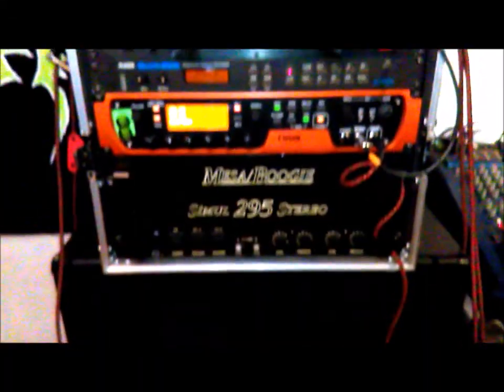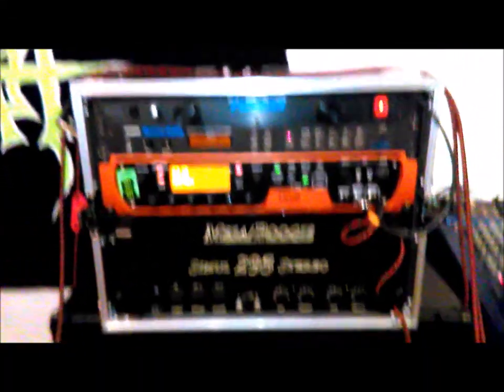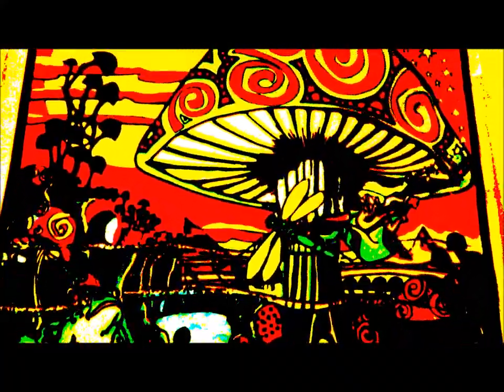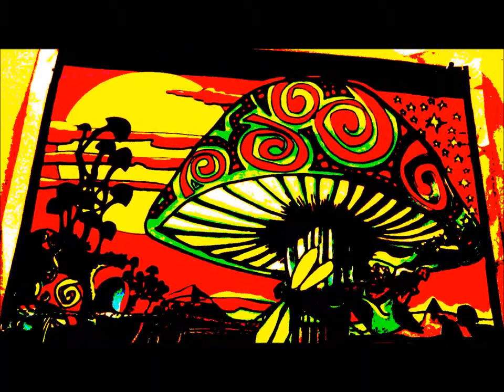Out of all the ideas and things that I tried, what I ended up sticking with was the 11 Rack for all the preamp and effects, alongside a Pod HD Pro X preamp and effects processor. I used two Ibanez RG732 7-strings, even though the album was predominantly done with just one of those. A lot of the clean channel stuff and effects I used was the 11 Rack with a quadriverb in the effects loop to get those spacey reverbs.